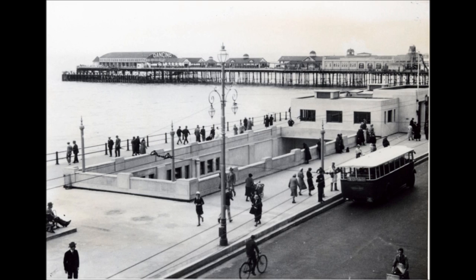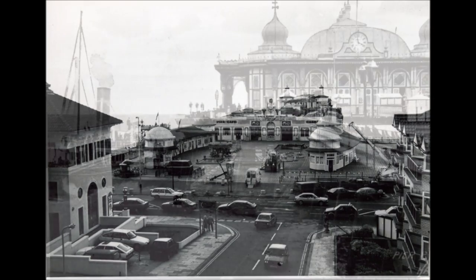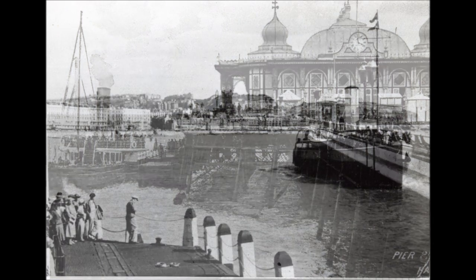This is a pre-war photo. This is a post-war photo. This boat would go to France and return with passengers in various states of inebriation.